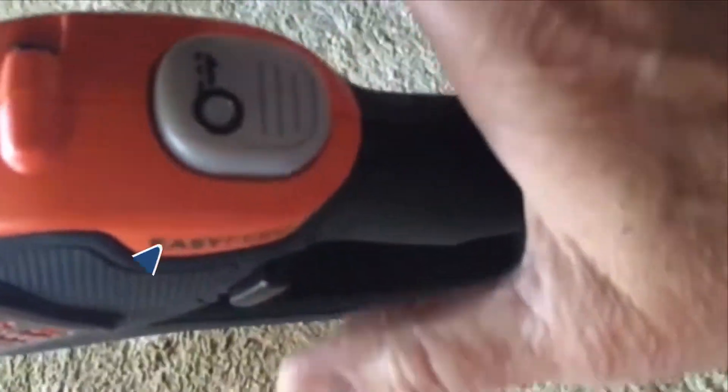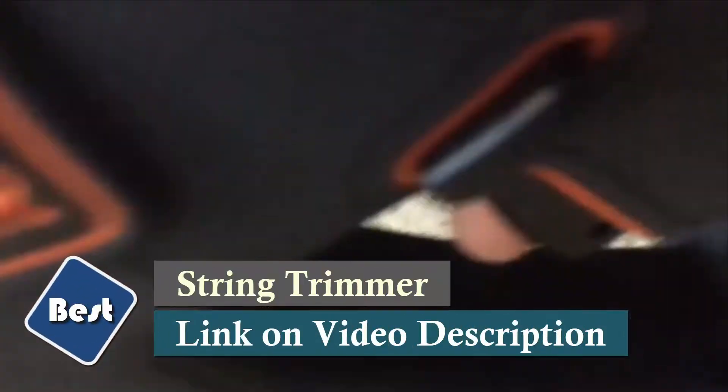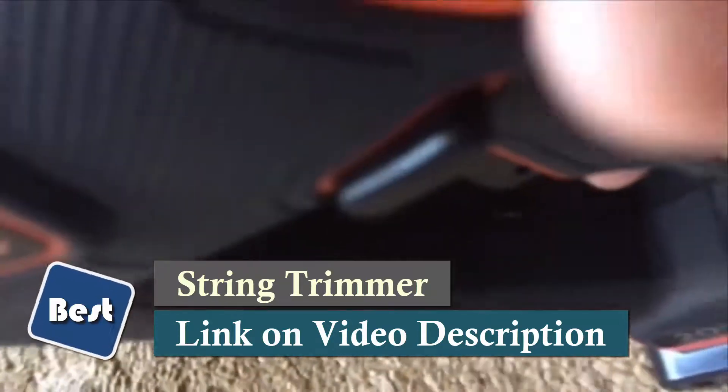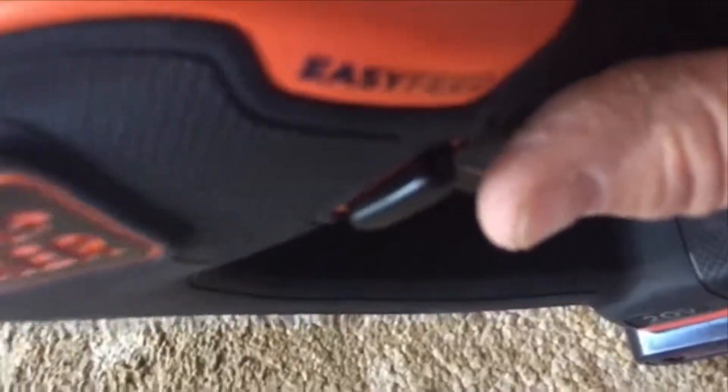It feels really nice — the handle is a silicone or rubber grip that feels really good. There are two buttons to start it: you have to push this one and the trigger down here, so it's not going to accidentally run. It takes two hands to operate.